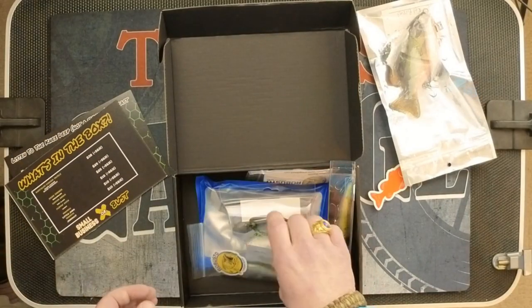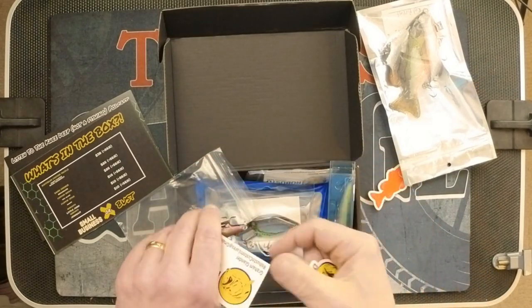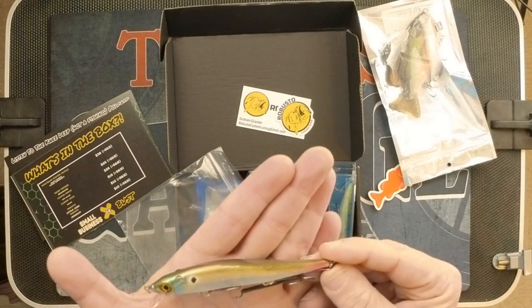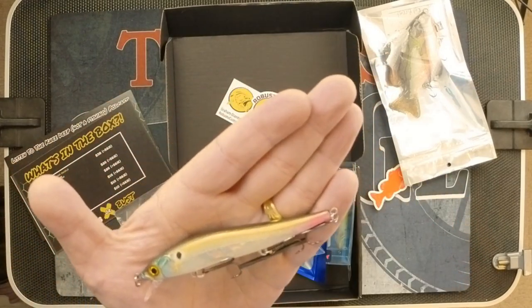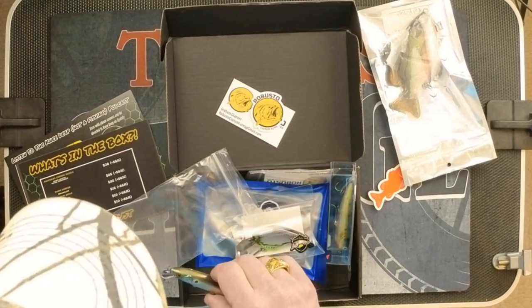Next item is from Robusto. They gave us another sticker and a card. Sharp hooks — I will tell you that right now. Nice jerk bait. The color is kind of a shad color. Very, very nice. They list this as Robusto at $10. Ladies and gentlemen, I don't care how you cut it — $10 for this, I think, is a good deal. Again, it's hand painted. Seems fair to me.